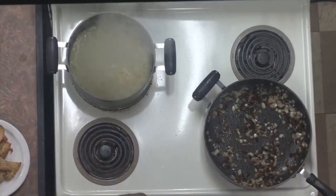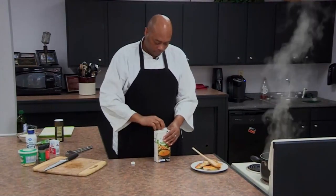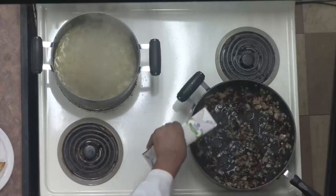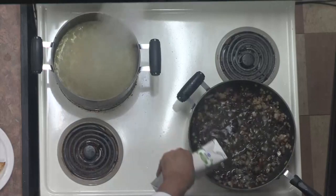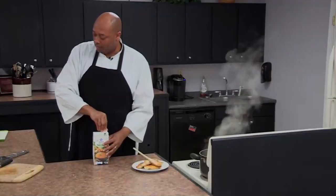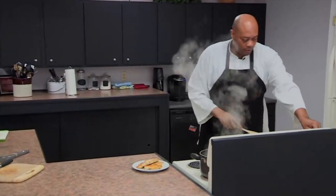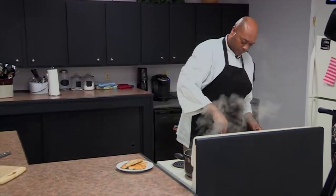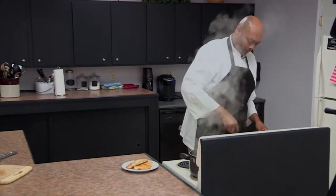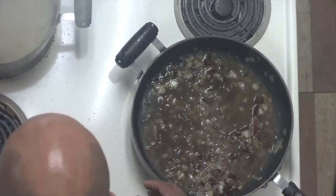Now we're going to hit this with some chicken broth or chicken stock — about a cup to a cup and a half — and we're going to bring that back up to a boil. We'll cut the heat back up and get this going, keeping an eye on our veggie rice in the back.